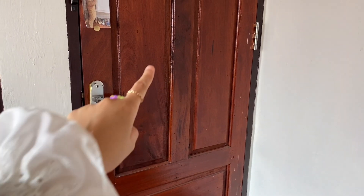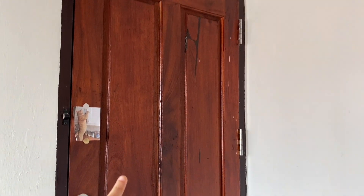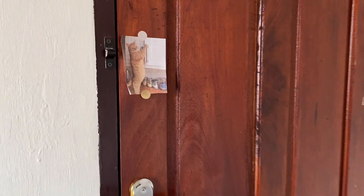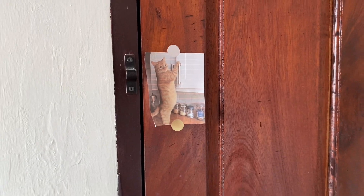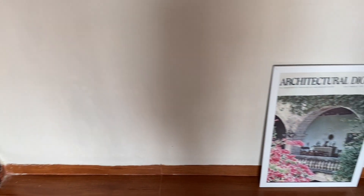Baiklah, seperti video room tour pada umumnya, kita mulai dari bagian pintu dulu. Kebetulan ini pintuku masih sama kayak yang dulu, gak ada yang berubah, gak ada yang diganti. Termasuk gambar kucing yang nempel di pintu ini, dia udah setahun lebih disini. Gak ada gantungan baju atau ornamen tambahan, biar pintunya tetap clean.